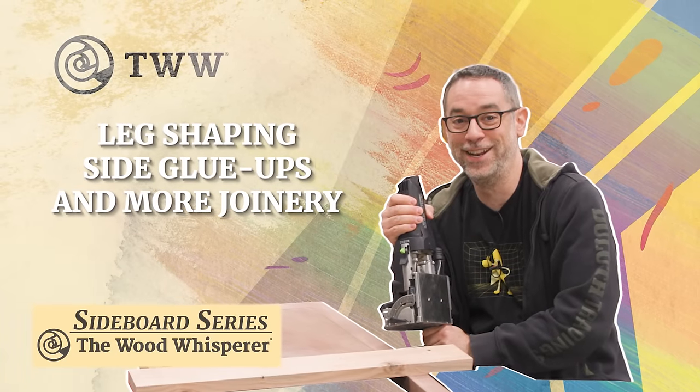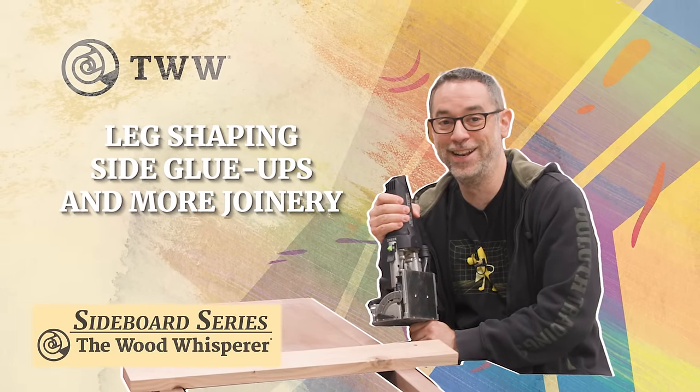Leg shaping, side glue ups, and more joinery. Advanced domino action.